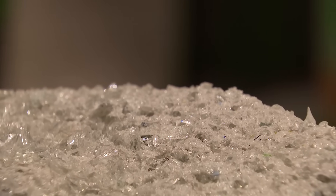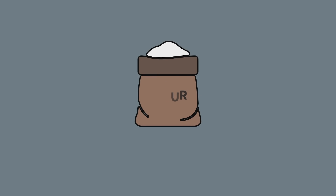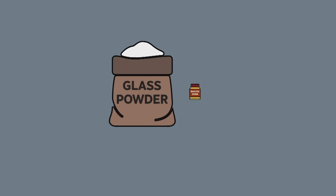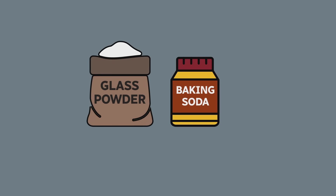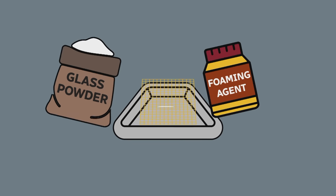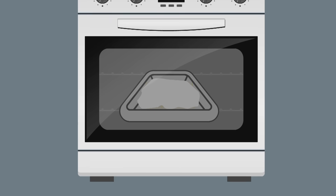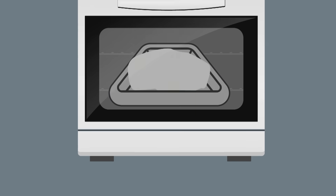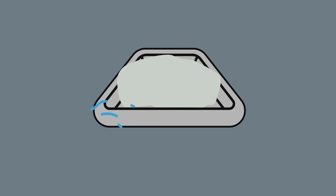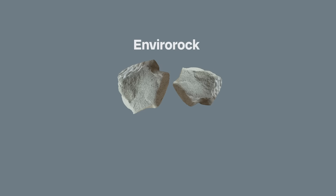How do you go from glass dust to this? It's literally very similar to baking a cake. Instead of flour, you have glass powder. And instead of baking soda, we use a specific foaming agent. And then instead of wax paper, we use fiberglass mesh. We run it through this oven at 850 degrees Celsius. It puffs up from one inch to three and a half inches. When it comes out of the oven, it hits the ambient air temperature, and because it's rapidly cooling, it shrinks and it fractures. And you end up with chunks like this.